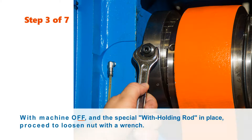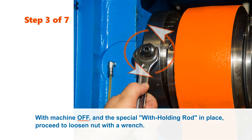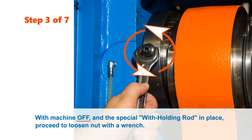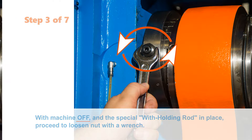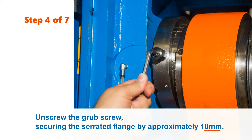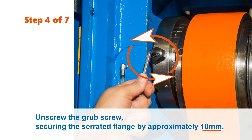Step 3: With the machine off and the special withholding rod in place, proceed to carefully loosen the nut by hand with a wrench. Step 4: Unscrew the grub screw securing the serrated flange by approximately 10 mm.